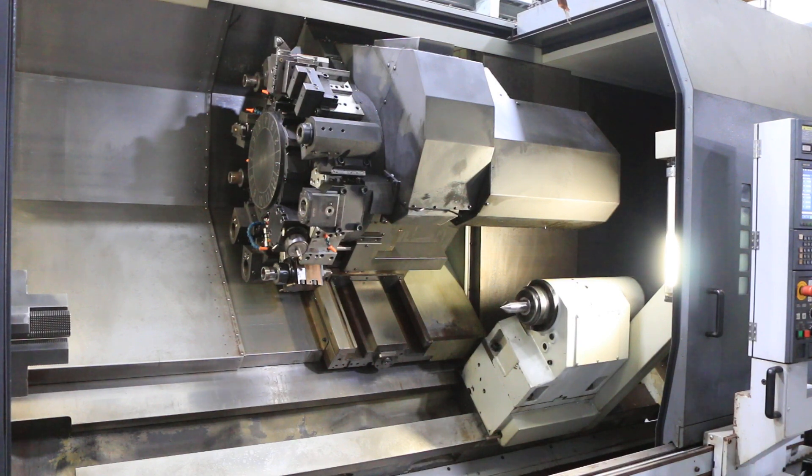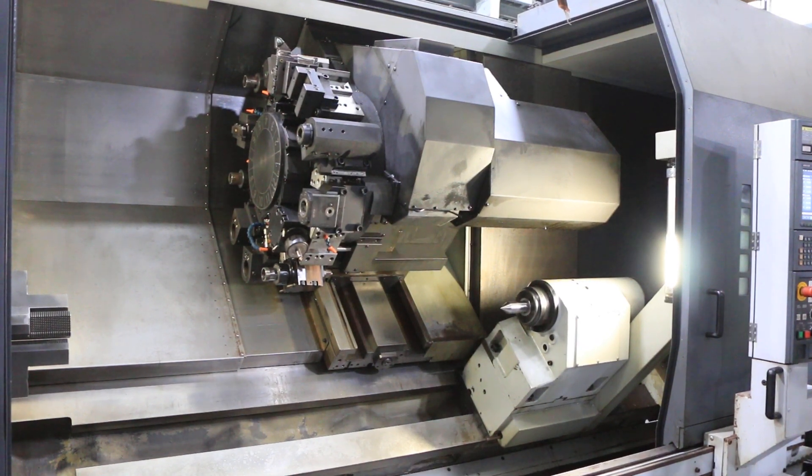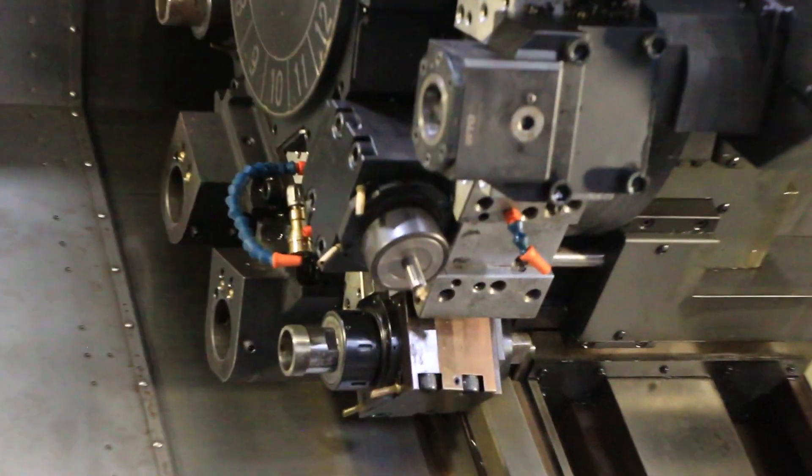2000 RPM on the live tool. Let's index the turret again.